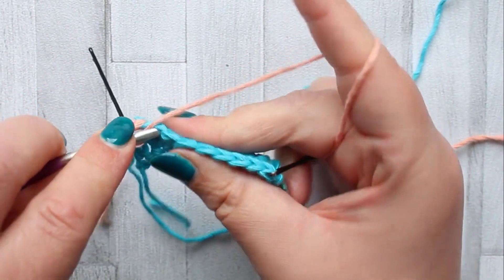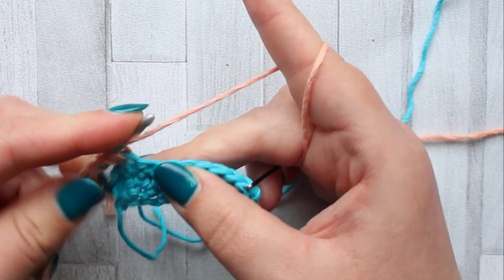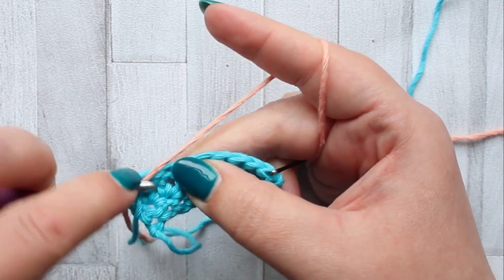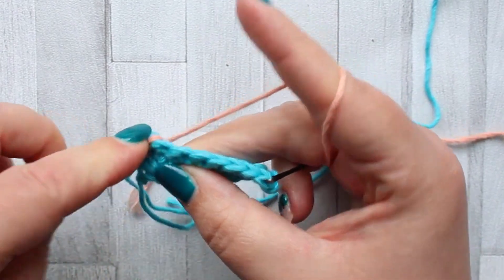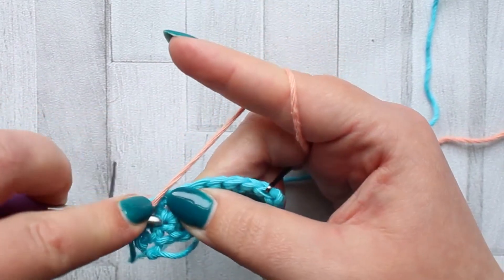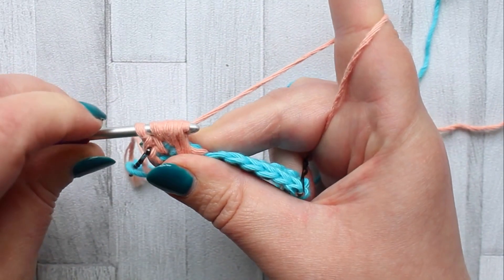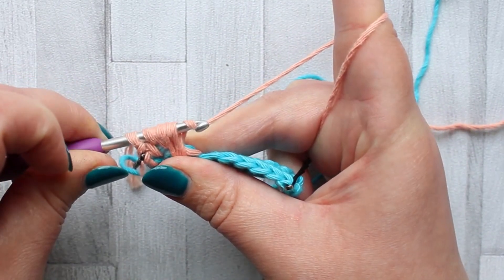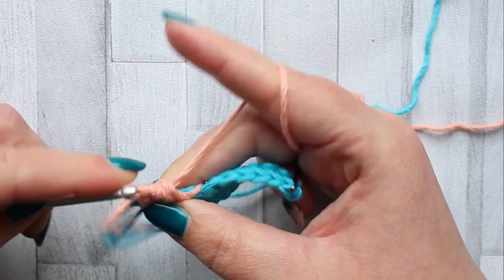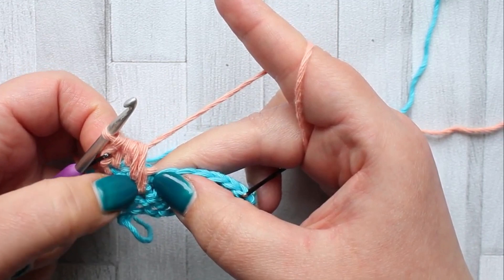Yarn over, insert your hook into the next stitch, yarn over, pull up a loop. Yarn over, go into the stitch directly below — so between the stitches, into that hole — yarn over, pull up a loop. Yarn over, into the next hole directly below that, yarn over, pull up a loop. Then yarn over and pull through all seven loops on your hook. You'll get this diagonal line coming down.